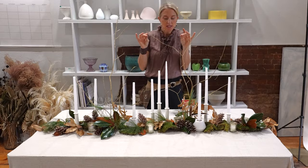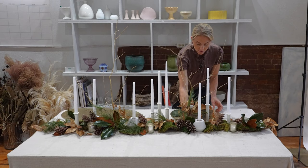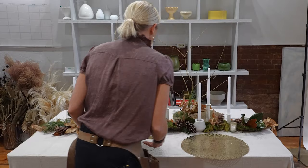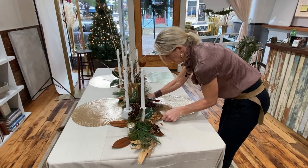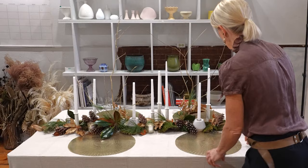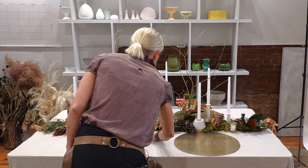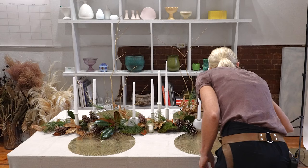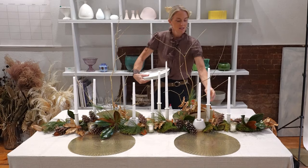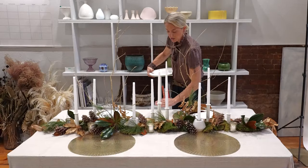We're going to start on the place setting. These are festive and fun place mats I bought this morning very inexpensively — I'm going to use them as chargers. When you do a runner like this you'll have to do a little shifting to accommodate everything. I'm scooting them under the moss slightly and lining them up on both sides. I do think about symmetry with the table settings even though I don't worry about it with the centerpiece. I'm placing these really simple white plates in the center of the place mat, which we're using doubly as both a charger and a place mat.